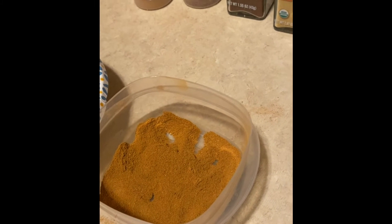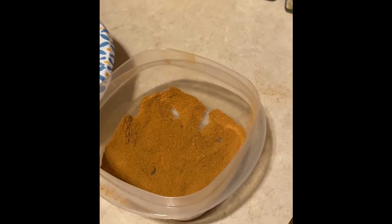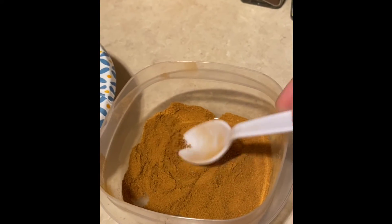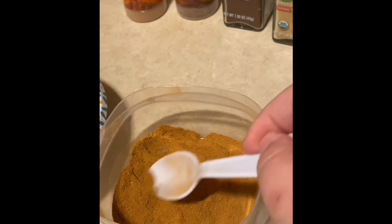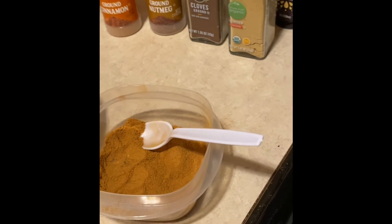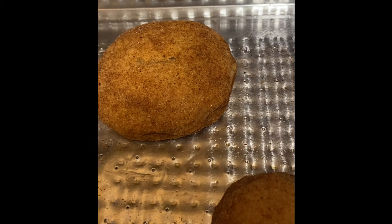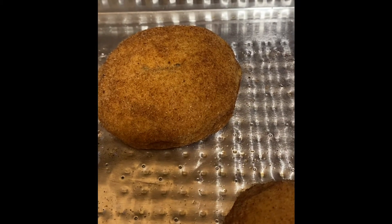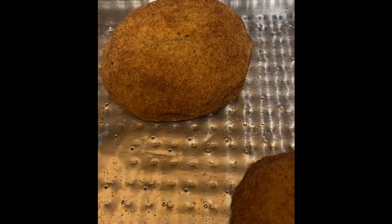If you have a smaller jar you can certainly use that. I didn't have a smaller jar, so I used a Rubbermaid container, put all my ingredients in, and blended it. The ginger was a little rough, so I flattened that out — and there you have your pumpkin spice. I'm going to be making snickerdoodle-like cookies using the pumpkin spice blend instead of the traditional cinnamon sugar blend. Stay tuned!